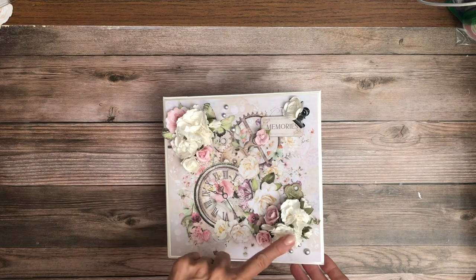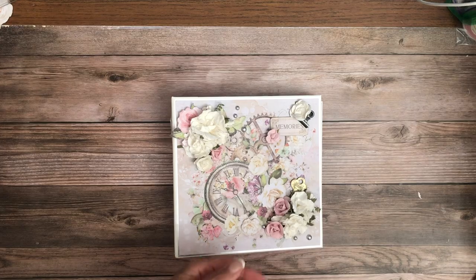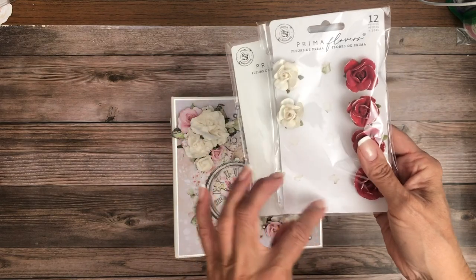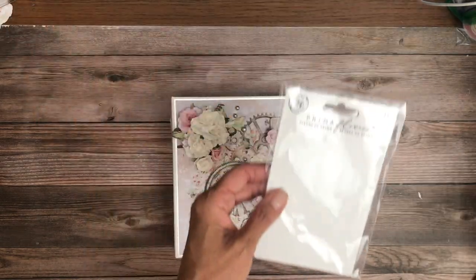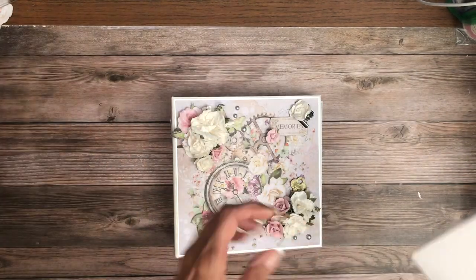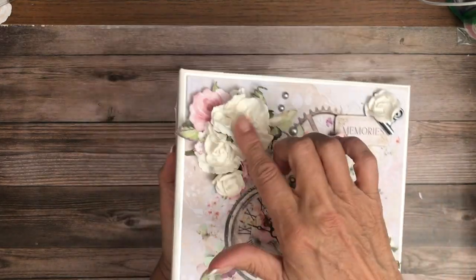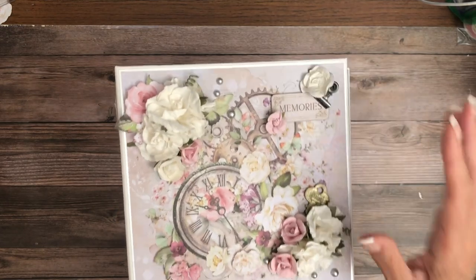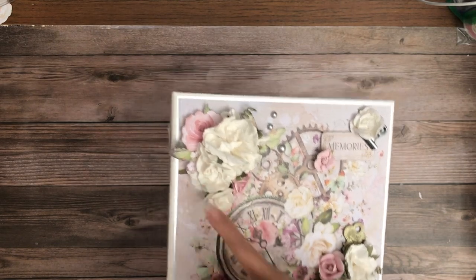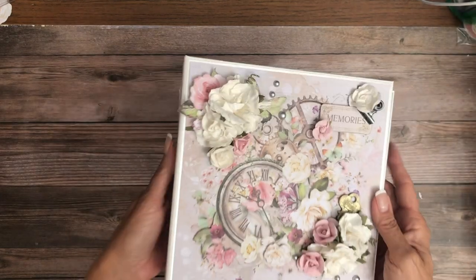I want to share with you the flowers that I used — I think I have the packaging right here. These are both Prima Marketing flowers. I used all the pink and two whites from this pack, and then I used another pack of larger white flowers. So I used two packs of flowers total: all of the large flowers, and the pink and white flowers wound up being two-thirds of the other pack.